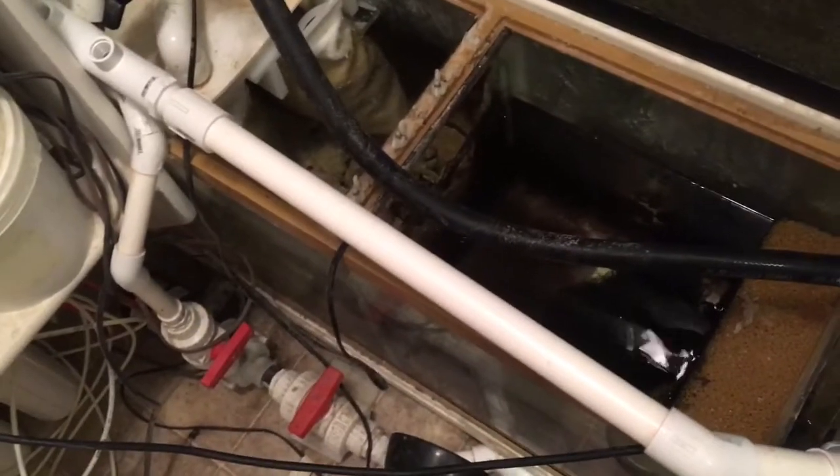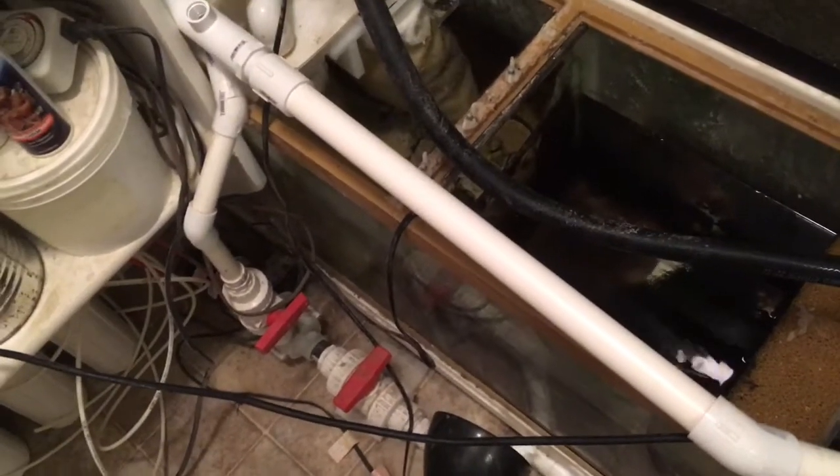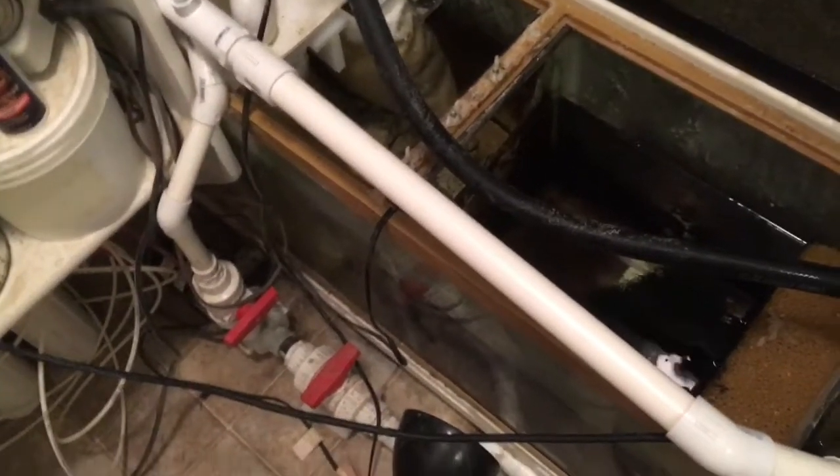All my PVC I just cut with my miter saw, especially if it's bigger than three-quarter inch. Those PVC cutters work great but once you get up past one inch it seems like they don't always cut straight, so I just cut everything on the miter saw.